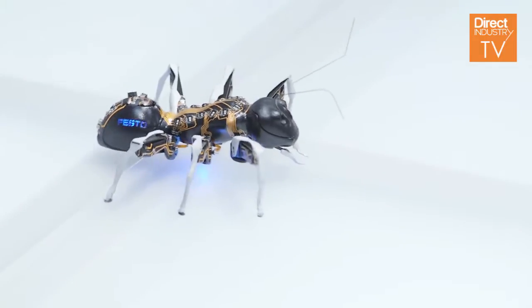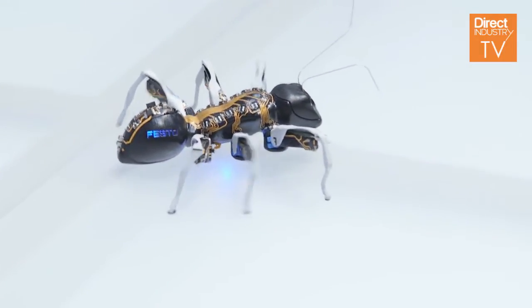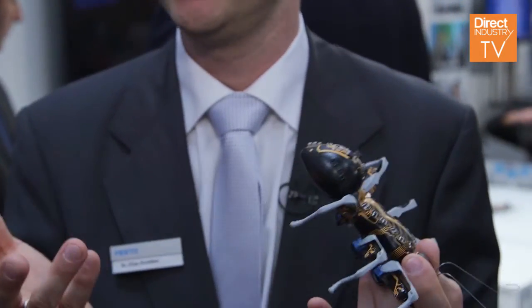This piezo element is a piezo ceramic bending actuator. If we apply 300 volts on this actuator, then it bends a little bit, and we can use this small movement in combination with the lever system to move the legs.